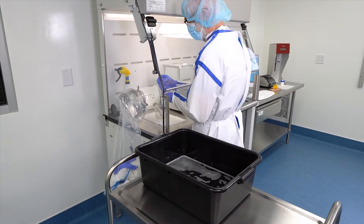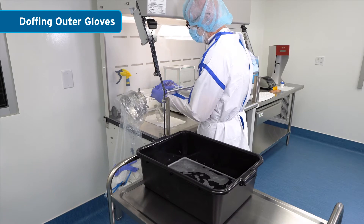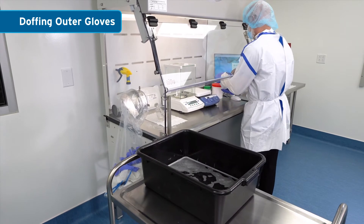The technician's outer layer of gloves was used during manipulation of powders. Prior to removing the chemical containers and glassware from the CVE, the technician should doff their outer layer of gloves and place them in the CVE's waste chute.